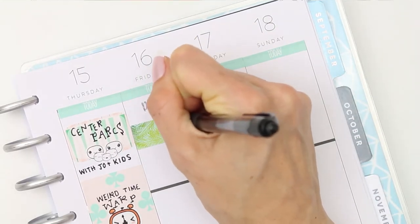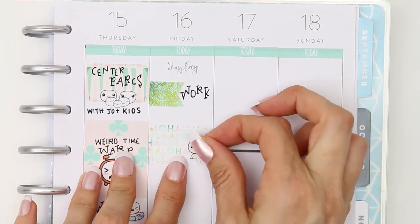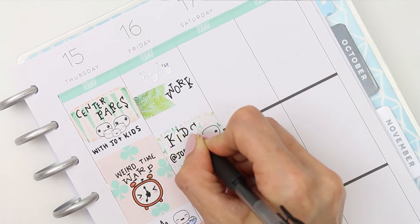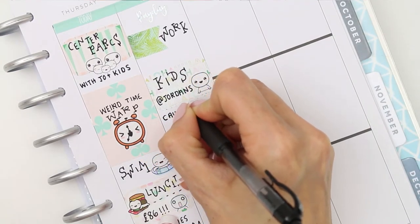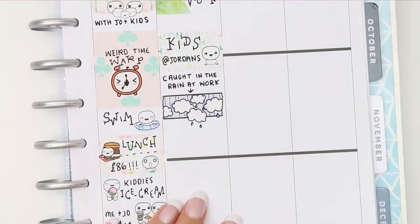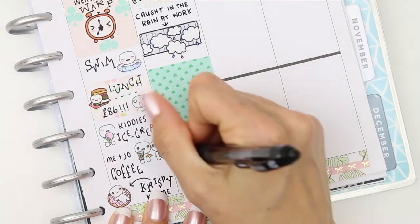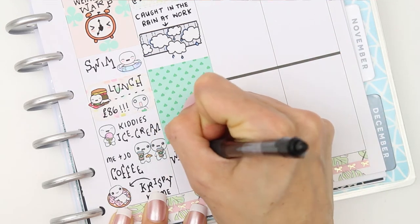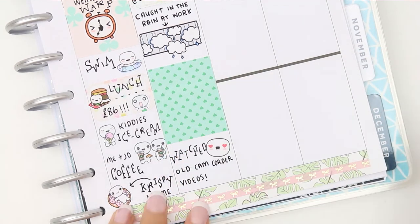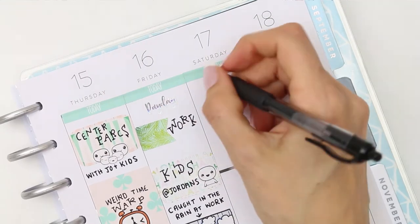Friday was payday, so I used one of the foiled payday stickers — I believe it's from the Ginger Cat Co. I was back at work on Friday, so I used a page flag to mark that. My children went to my sister's while I was at work, and I put that on a half box with a little happy poppet. I got caught in torrential rain at work without my raincoat and was completely soaked. When I got back to my sister's, we found some really old camcorder videotapes and sat down to watch them — the children were so young, oh to go back!